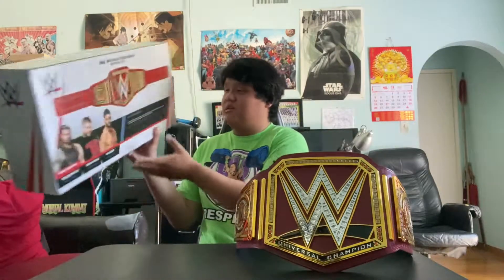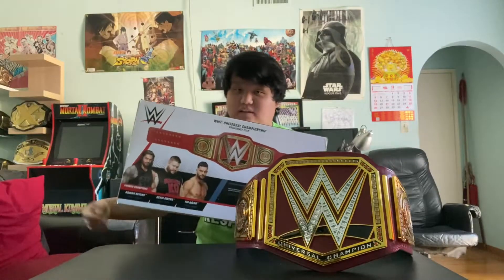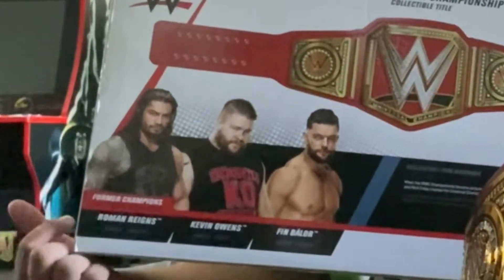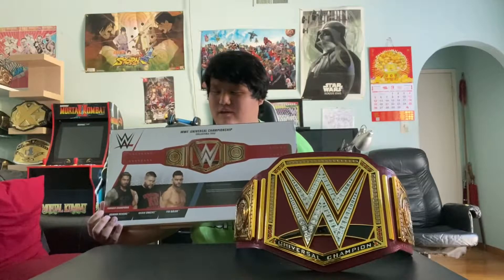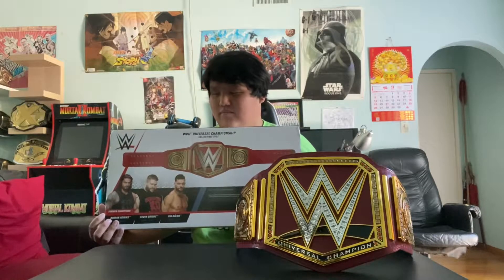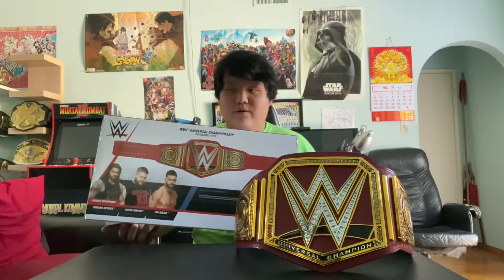Now the question is why did I keep this box? Well, it's a pretty cool looking box and it featured three superstars: Roman Reigns, Kevin Owens, and Finn Balor. Even though my main issue with it is that it doesn't feature other wrestlers who held the red version Universal title belt, like Brock Lesnar, Goldberg, and Seth Rollins.